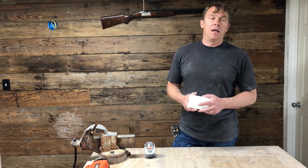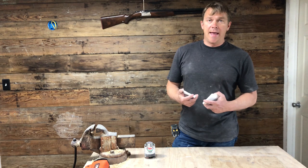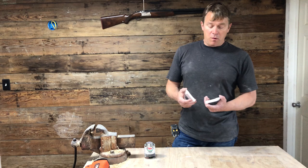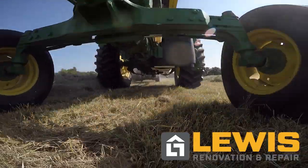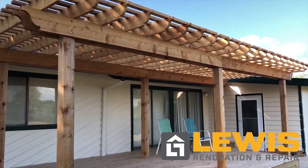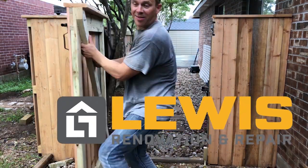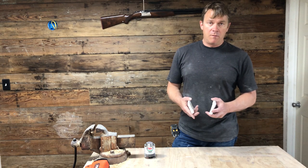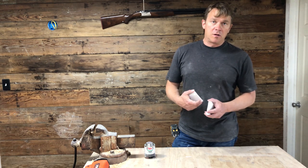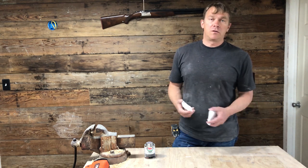I like to use PVC trim in the bathroom because it does not rot and it has no problems. It takes paint really well and it just works really well. Here's some baseboard that I'm going to trim out the bathroom in — it's a small bathroom. I'm also using some PVC casing because one of the doors is relatively close to the shower, so this ensures that there's no issues.